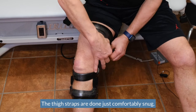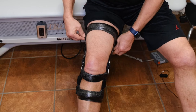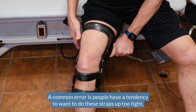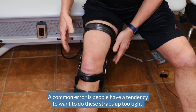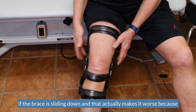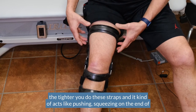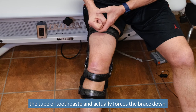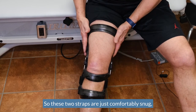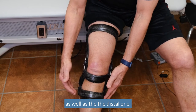The thigh straps are done just comfortably snug. A common error is that people have a tendency to want to do these straps up too tight if the brace is sliding down — but that actually makes it worse, because the tighter you do these straps, it acts like squeezing on the end of a tube of toothpaste and actually forces the brace down.